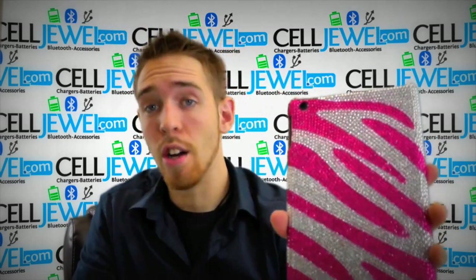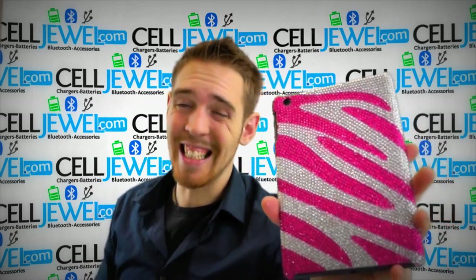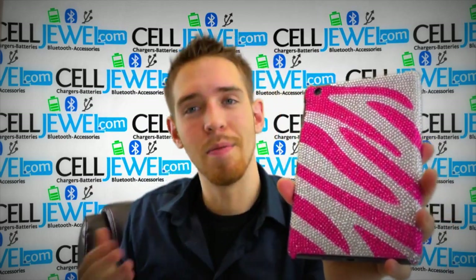It's a great case and you can get it on CellDruel.com. We have all your iPad accessory needs at phenomenal prices. So come and check this out. Thanks for watching.